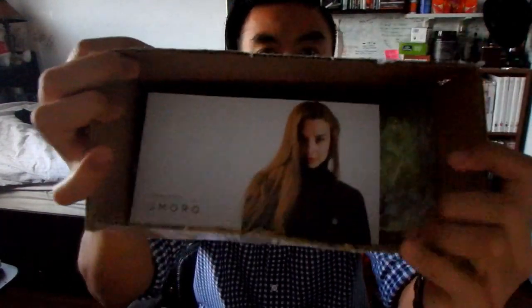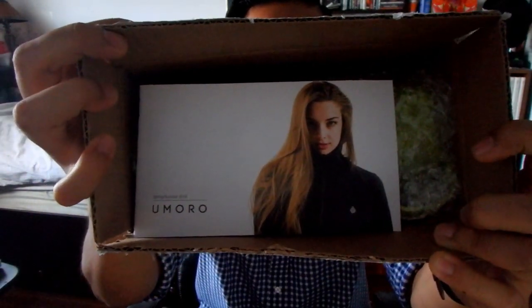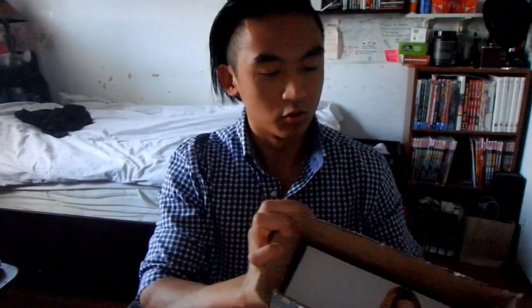We open. I have a box cutter which would be a lot more satisfying to open this with, but I don't know where it is. This is hard to do in the air. First thing you're going to see is this little card here, which I'm assuming is a promo for their line of apparel that they just launched.